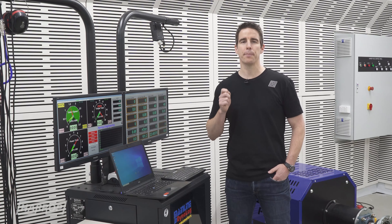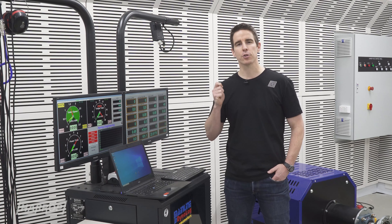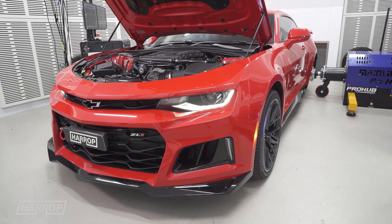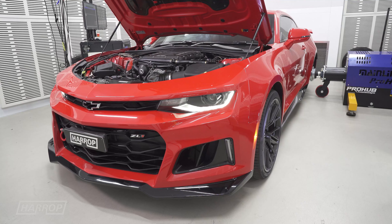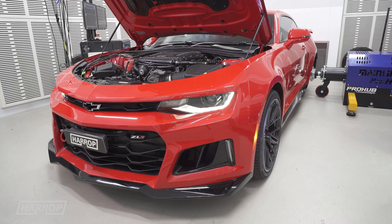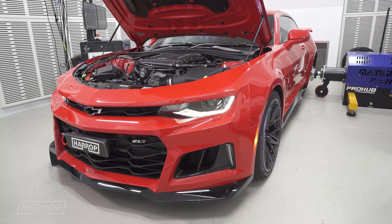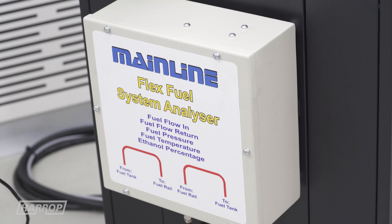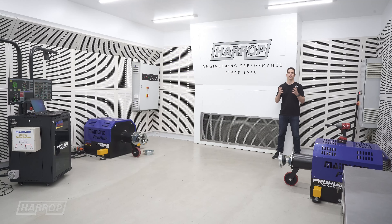A feature we love on the Pro Hub is the ability to tune the transmission by running the car up through the gears at full load. We also optioned the emissions analyzer so we can do emissions testing right here at Harrop on the dyno. Having recently commissioned the dyno, the obvious question we asked ourselves was how accurate is the Mainline Pro Hub?